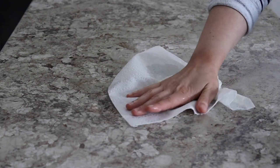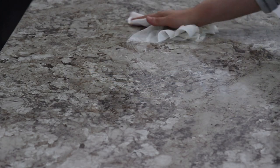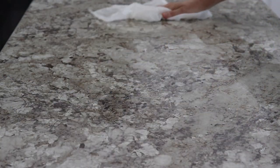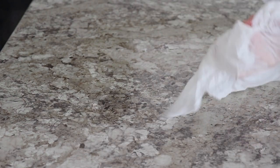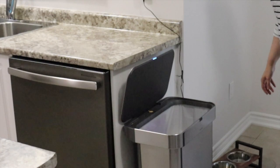The paper towel did quite well too — it got a little more oversaturated and pushed the milk around the countertop a bit more, but nothing too crazy. I rinsed the paper towel and went a second time to wipe off any residual milk, so it was kind of neck and neck picking up the spill. The key difference is with the dish cloth I can reuse it later, whereas paper towels have to be thrown in the garbage because they're one-time use.